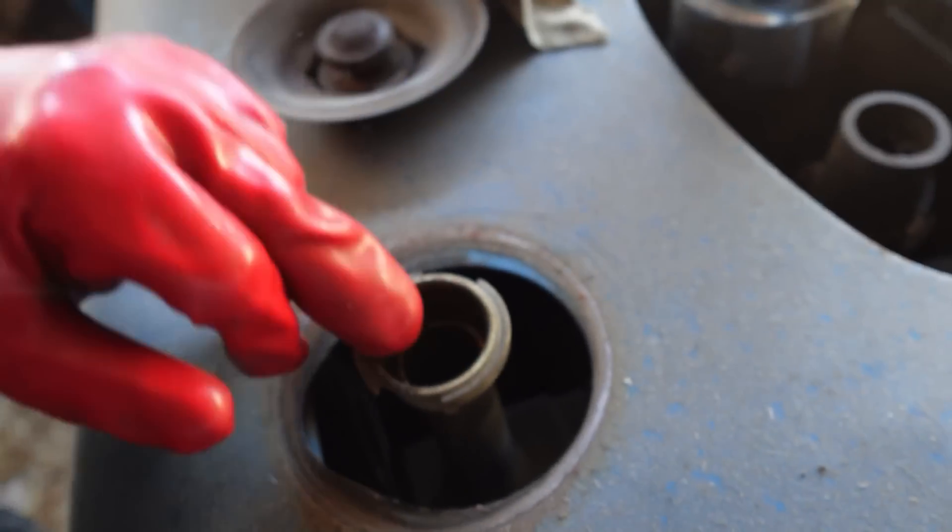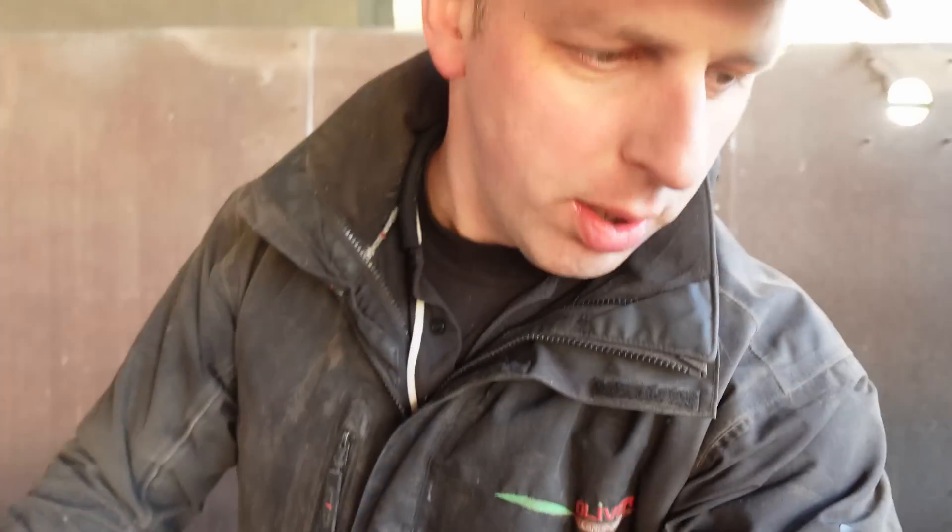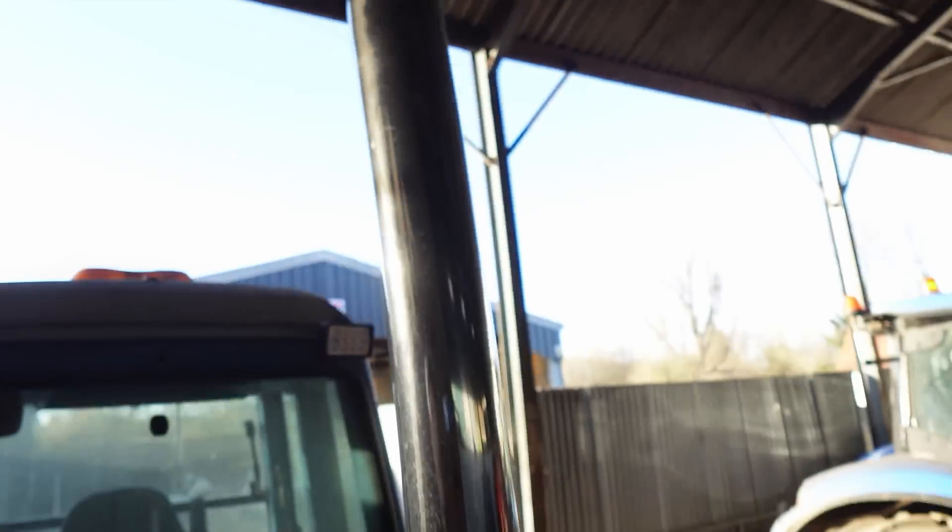Yep, that's good. Basically all I'm looking for is that I can see the fluid above the fins — and I can, so she's good. She uses a little depending on how much she's being used, so it'll go down, but I can see it above the fins, so that's good. Notice we've still got the straight pipe on — that is going to answer my age-old question: is there any difference between the straight pipe and the stock exhaust? We'll find that out on Saturday.